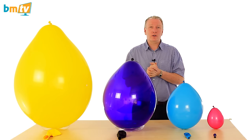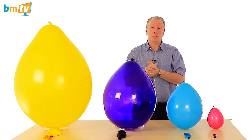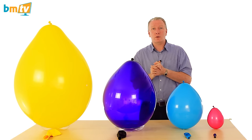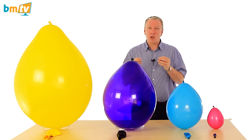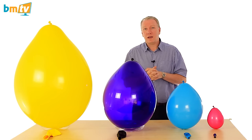Now BelBal balloons, they are good if you are wanting a more cost-effective solution. They are cheaper than the Qualitex balloons. If the shape or size doesn't matter as much — for instance if you're doing a balloon drop, or if you don't need to tie a knot in them because the necks aren't as long.